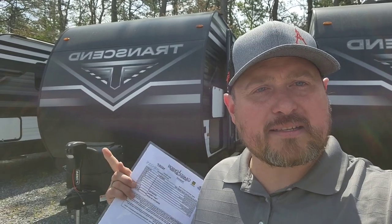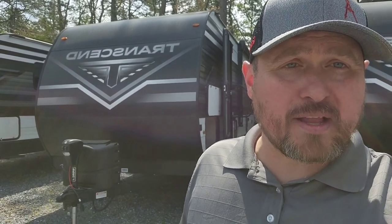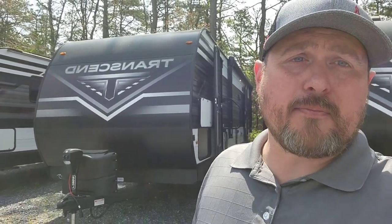In today's video I'm going over the 2023 Grand Design Transcend 245RL. This is a rear living floor plan at 30 feet 8 inches, featuring two double doors, a full bathroom, and a full-size queen. The Transcend is Grand Design's entry-level line designed to compete with standard aluminum-sided wood frame builds, but it's a definite step above the rest in quality and price point.